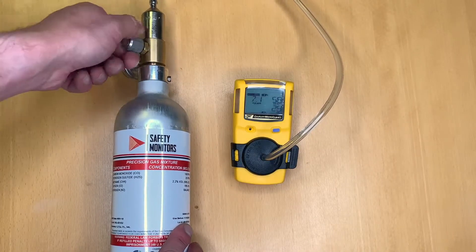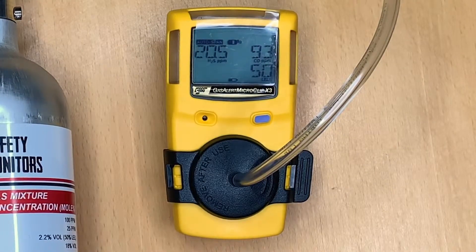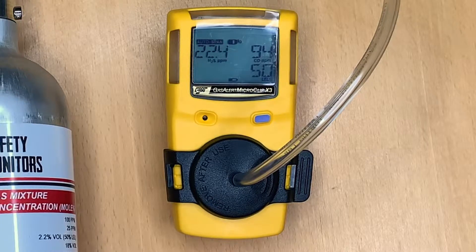If we switch on the gas, we can see the gas is now flowing to the sensors and the unit will now take two minutes to calibrate the device.